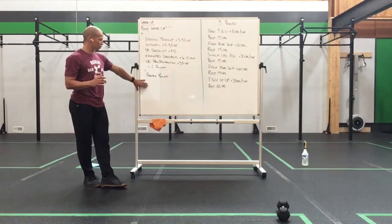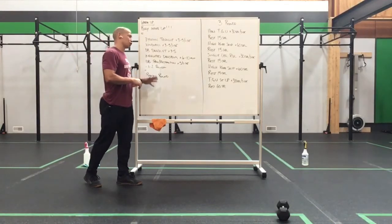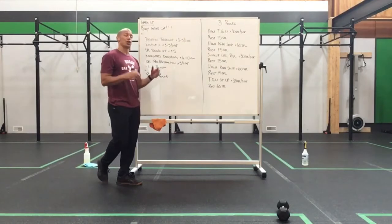We're going to take that 1 to 2 rounds, and then we're going to move into a practice round, which I'll have listed out on the workout description for you guys. Check that out, make sure we're getting comfortable with the movements, and then tackle this bad boy today. 3 rounds.